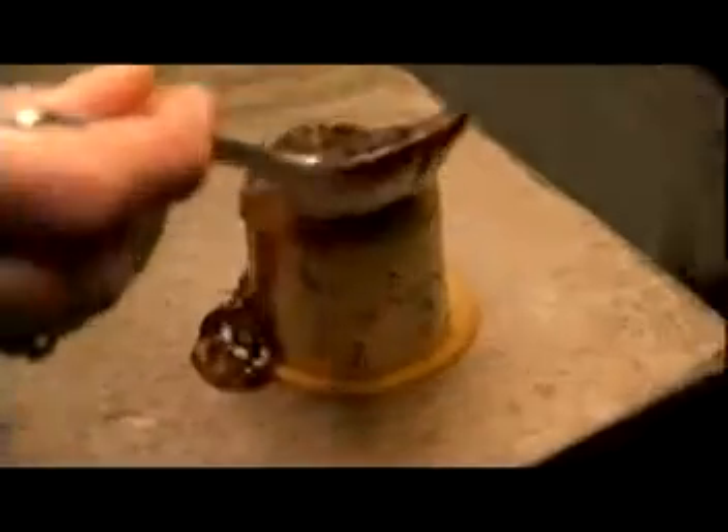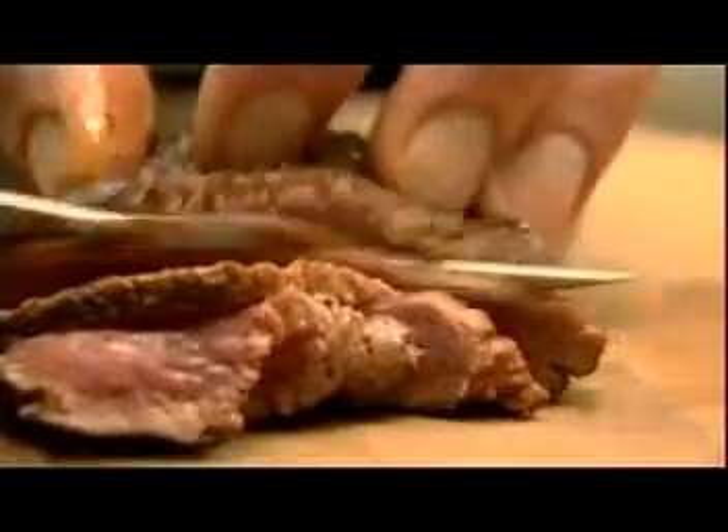Take our prawn mousse and put it right on top of our persimmon disc. We've got our black bean sauce — this is the ruler of all Chinese sauces. Now we can start slicing our venison, paper thin. We're just going to fan this out right on top of our prawn mousse.